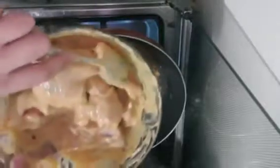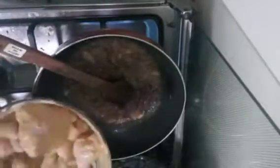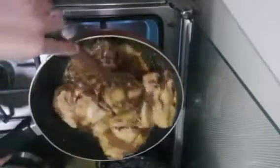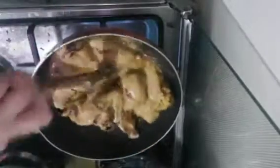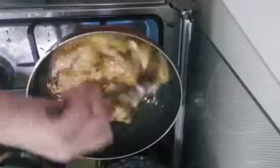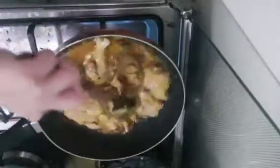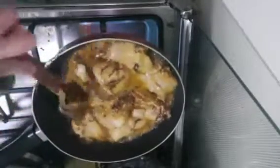Now it's time to add our chicken with the yogurt. Now we can mix everything together. We'll let the onion cook with the chicken for a bit.